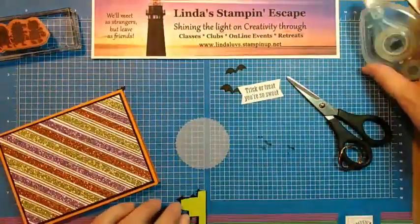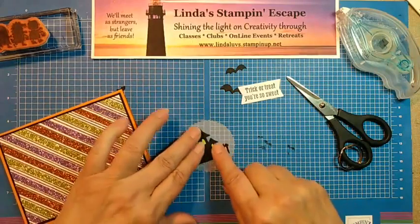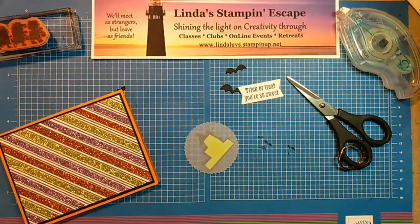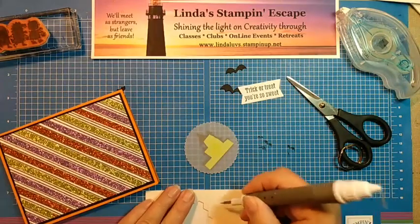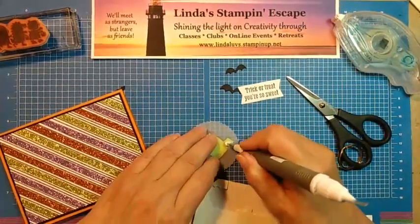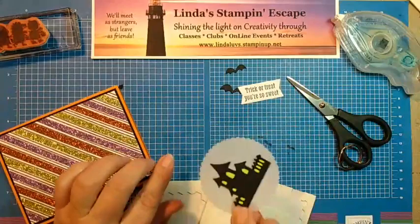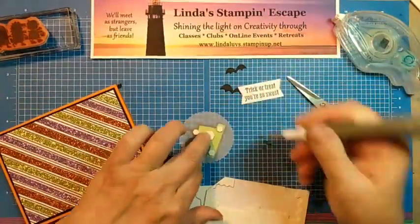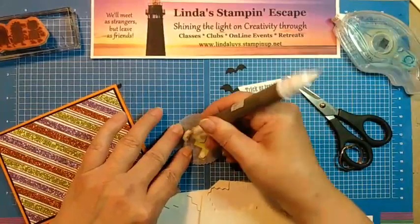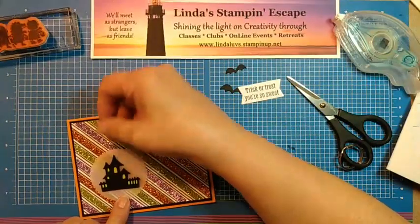I am going to adhere the house onto my vellum first, and the reason I'm doing that is so I can flip this over and grab my dimensionals. I'm going to grab the little ones here too, and put them right down there. A small one up here — this way you can't see through them — and then a big one right in the middle. We're going to add this right there.